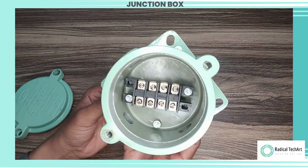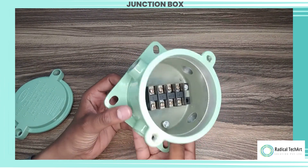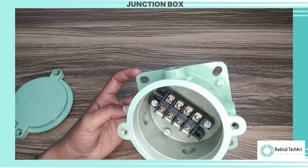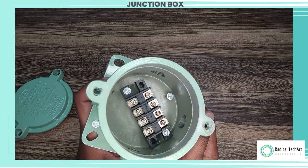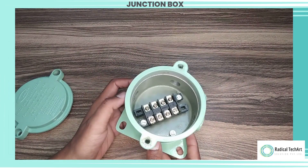Sealing glands — the cable entries are equipped with flameproof sealing glands to maintain the integrity of the enclosure and prevent the passage of flames or gases. Robust materials — the junction box is made of durable and corrosion-resistant materials, ensuring its suitability for use in harsh and demanding environments.